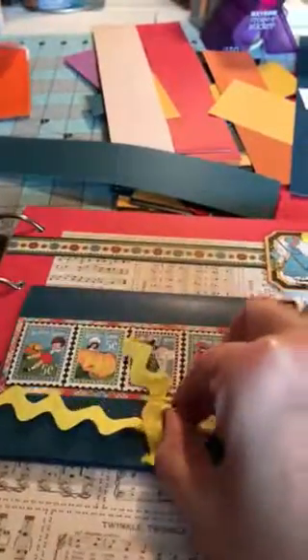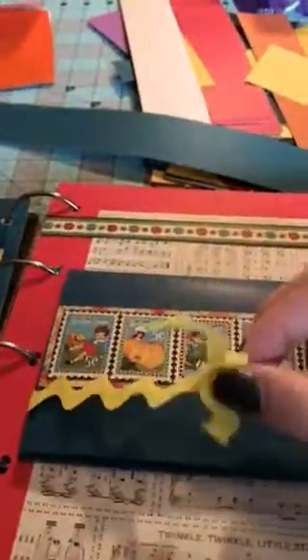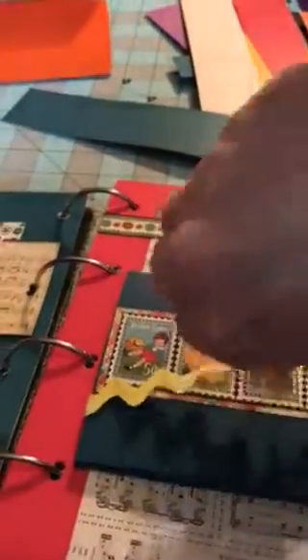So I tied this with just some rickrack. A lot of the ribbons and laces that I have in this album I got at a thrift shop.